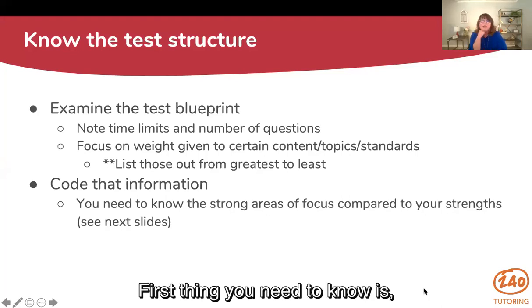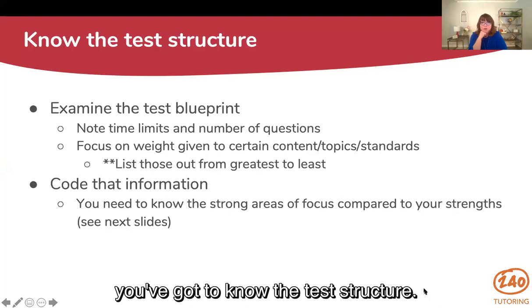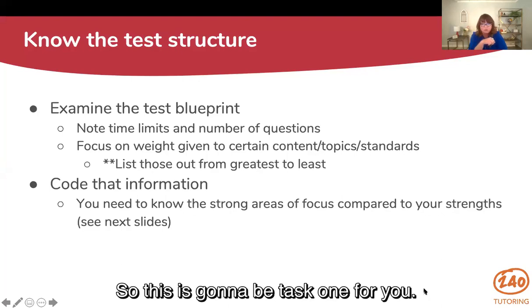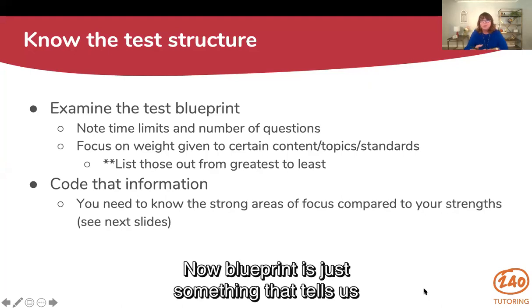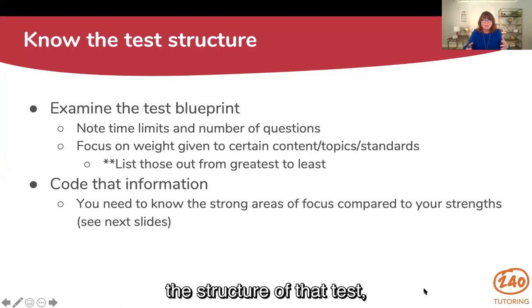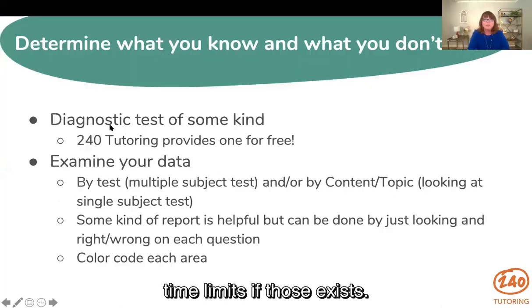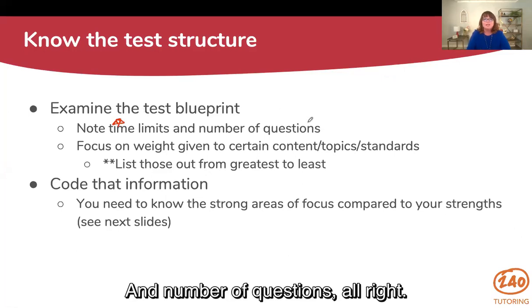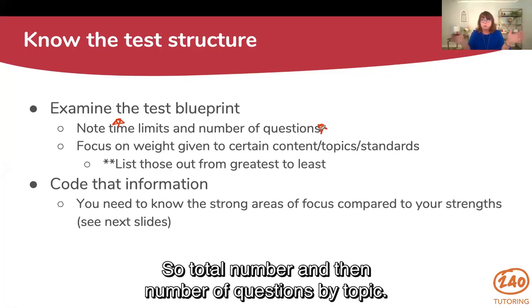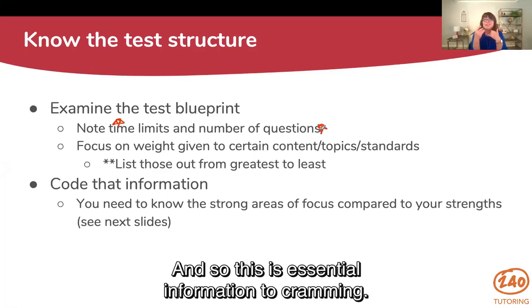The first thing you need to know is you've got to know the test structure. Task one is to go find that test blueprint. A blueprint tells us the structure of that test — how it's laid out. We need to know time limits if those exist, and the total number of questions as well as the number of questions by topic. This is essential information to cramming.